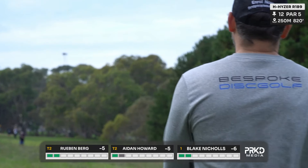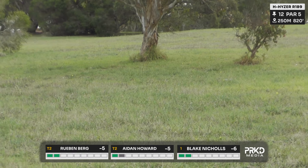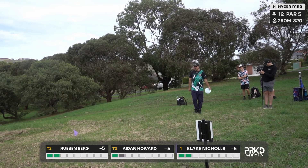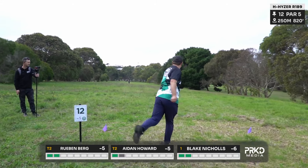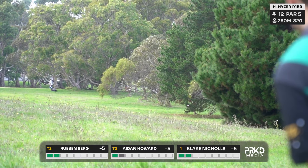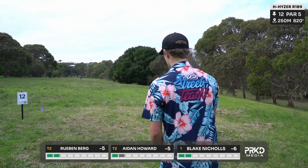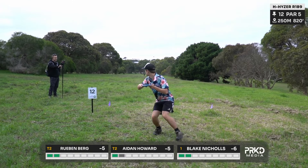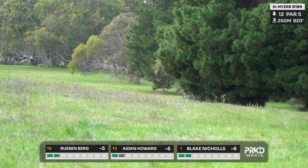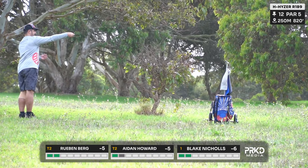Now hole 12 is a par five, pretty dead straight, 250 metres. Just wanting to stay in the fairway here — not overly demanding of distance, and a very gettable par five. I think we could possibly see these boys pushing for the eagle at some stage. Aiden's got an easy 125 in him on the backhand and could give himself an eagle opportunity, which I hope he has ambitions for. I dare say he'd be going his Halo Destroyer for this one — looks really good. No, he's just turned it over a little bit, put a little too much caboose in that one.